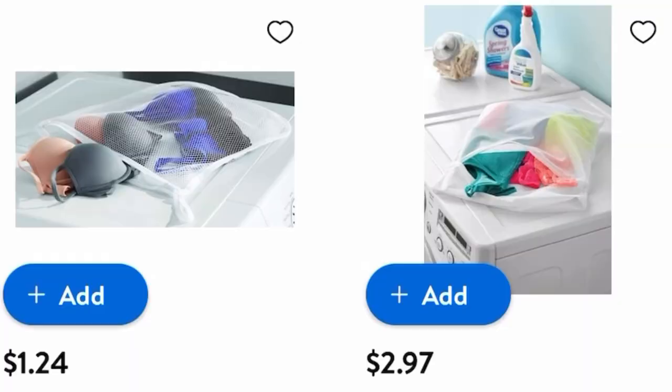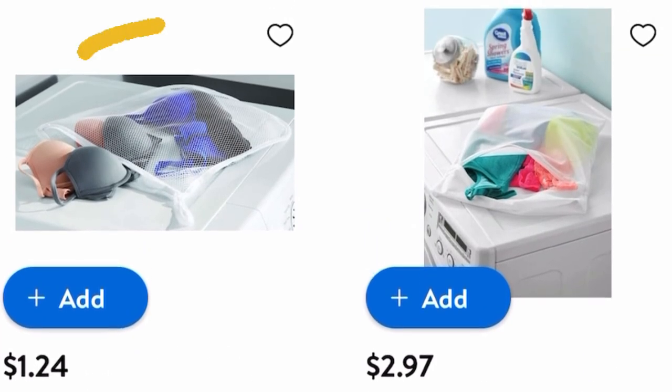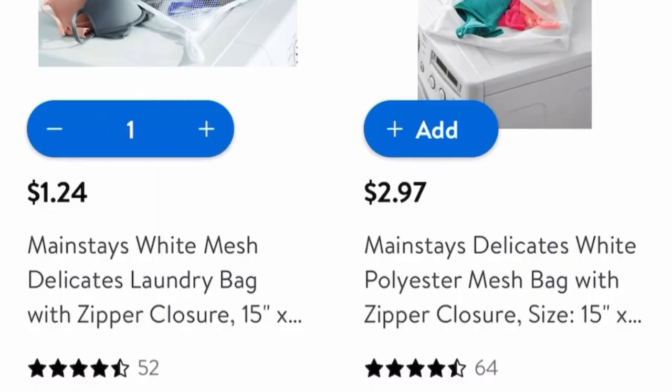So do you want to know my sock hack? All you do is go to Walmart and purchase a delicate bag. I bought these ones — they were $1.24, though it'll vary depending on where you live. I bought a bag for every member of my family. You could do it per every laundry basket or every bedroom. Just tell your family when you put dirty clothes in the basket, keep the socks separate and put them in the delicates bag.